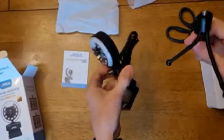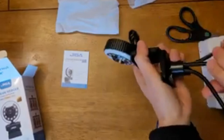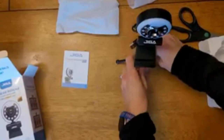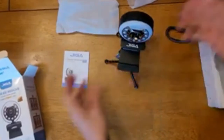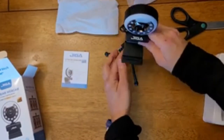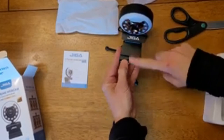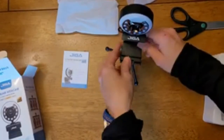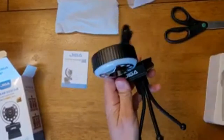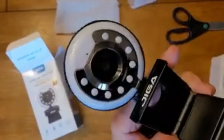I'm widening the stance on the tripod and connecting it into the bottom of the unit. This is if you want it as a standalone unit — it just stands alone, no need to hook it onto your computer. It also looks like you can attach your phone right here, but right now I'm recording with my phone. It also connects to the computer.